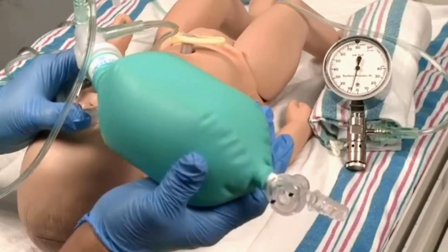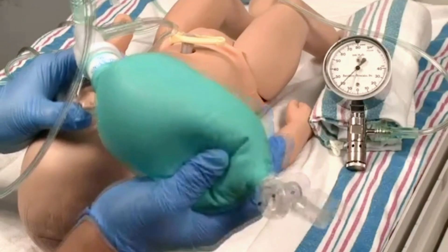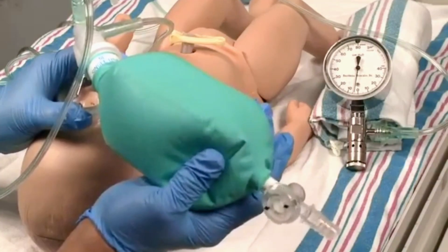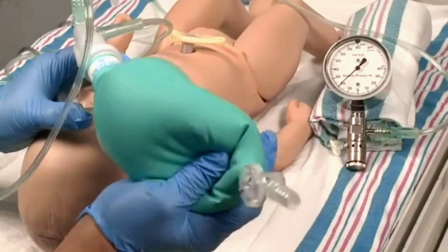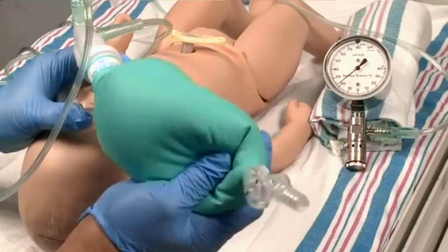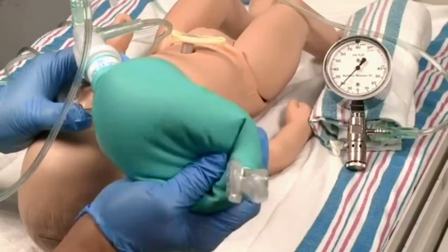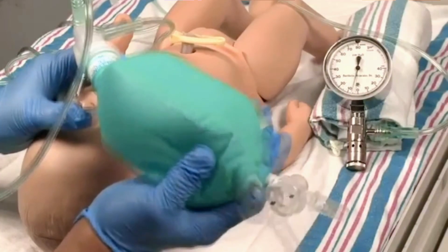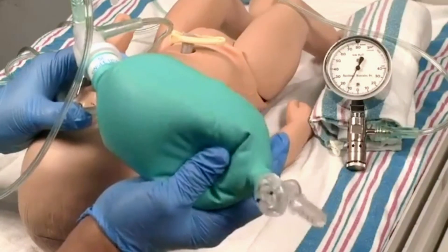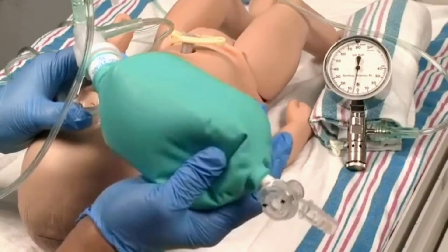The flow inflating bag is also called an anesthesia bag. A pressure gauge registers the amount of pressure being used to ventilate the newborn and helps you avoid excessive pressures. The pressure gauge measures the amount of inspiratory pressure when you give a breath, and can also measure the end expiratory pressure.